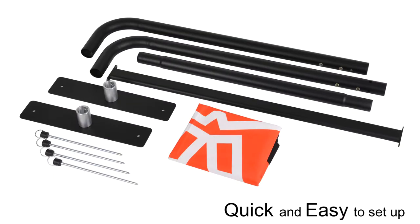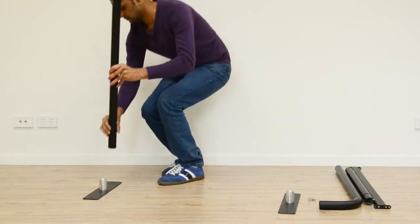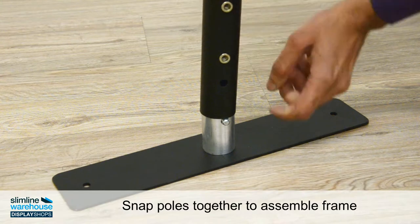The black aluminium frame is quick to assemble. Snap together the poles following the clearly labelled instructions for set up in minutes.